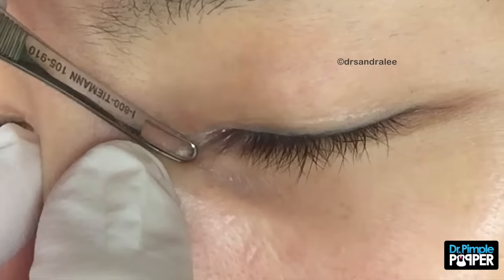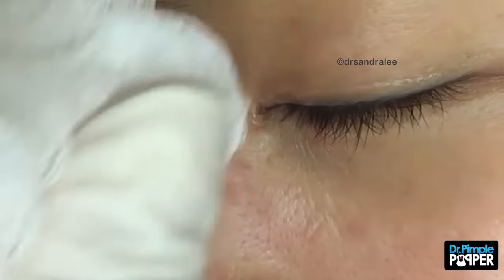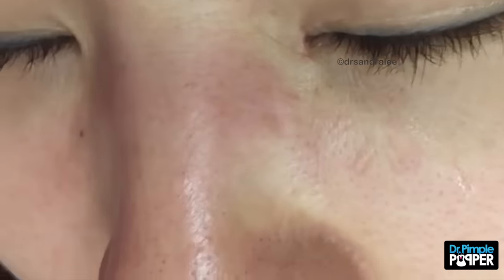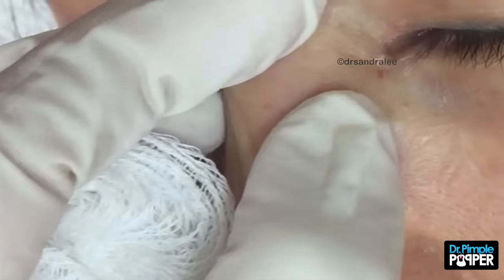Nothing wants to pull out. I don't want to put too much pressure on you. Okay, hold on. Let's try that again. Let a little pinch here — you see okay? Mm-hmm.